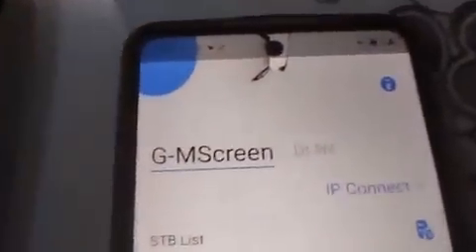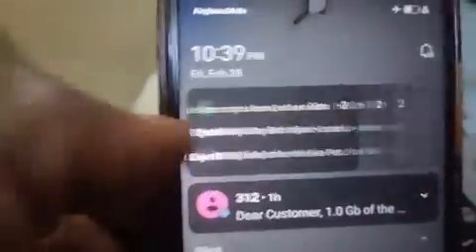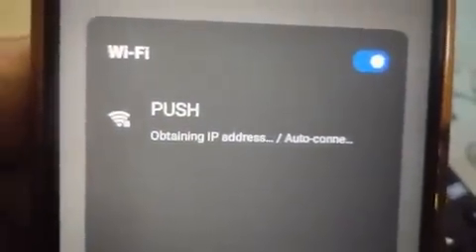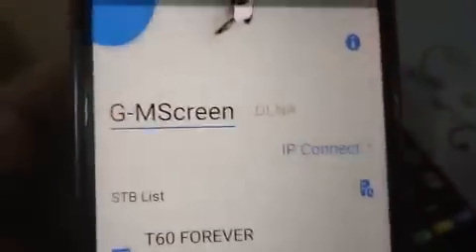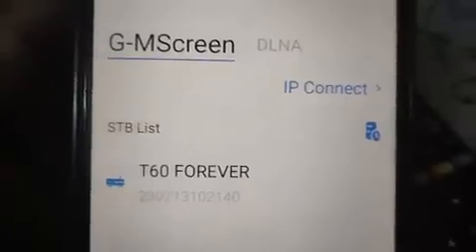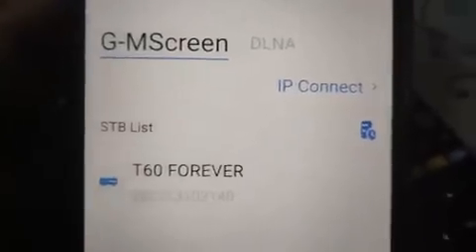Next, go to your handset and open GM Screen. It has not connected yet — once it's connected, under the STB list you will see the list of decoders. I need to connect my phone to the same Wi-Fi. I go to Wi-Fi, click 'Push,' obtaining IP... connected. I go back to the app, and now both my decoder and my phone are on the same 'Push' network. The decoder name has come up.